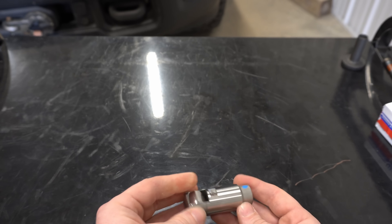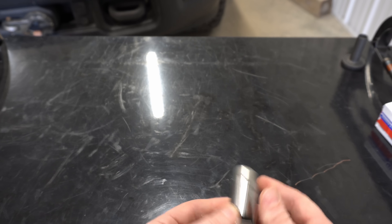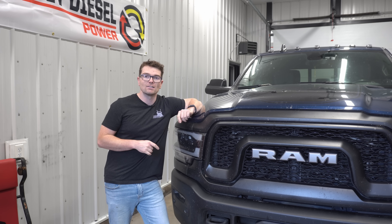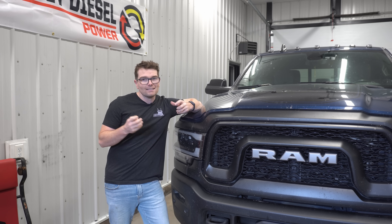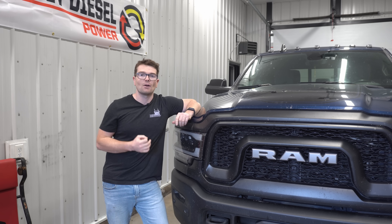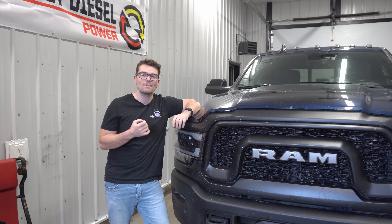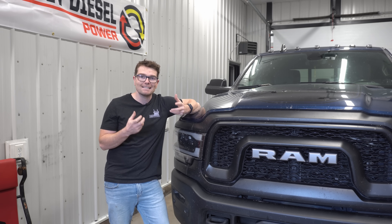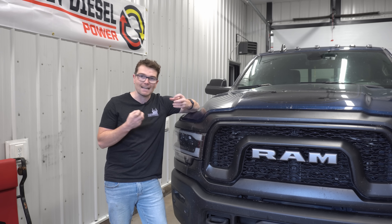Those are two reasons why thicker oil might not be good for this valve train. Cummins recommends using 10w30, or in colder climates like Canada, full synthetic 5w40 oil. These Cummins engines are producing a ton of power and you'd like to run that thicker, more protective oil, but the valve train is set up to run thinner oil, so you kind of have to follow the recommendation.